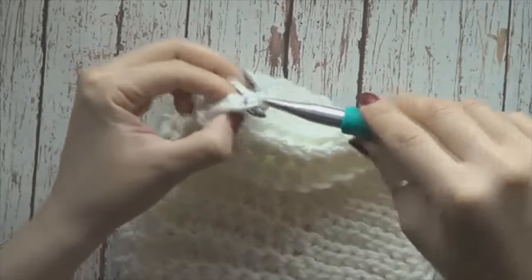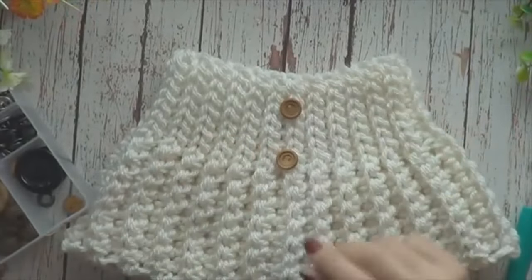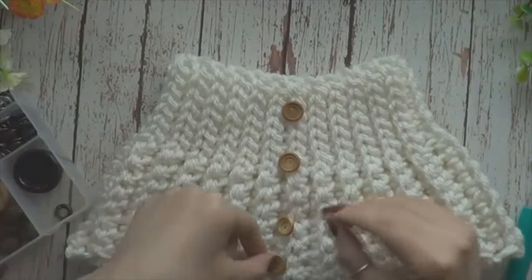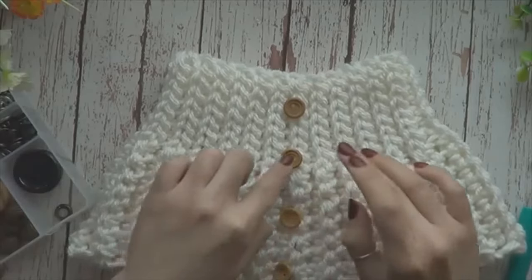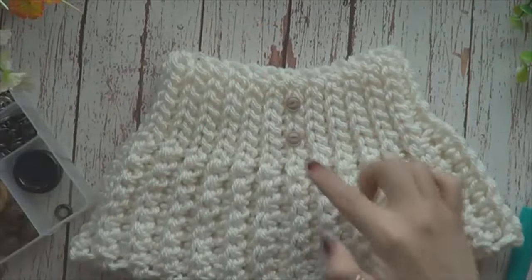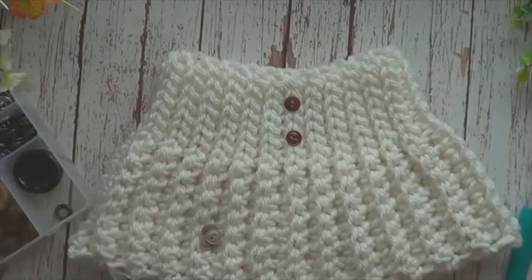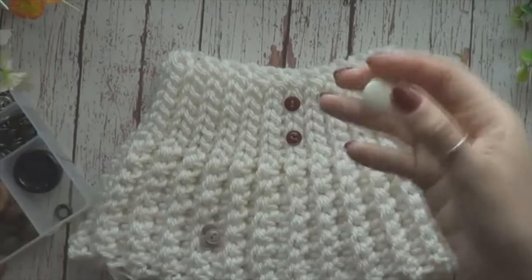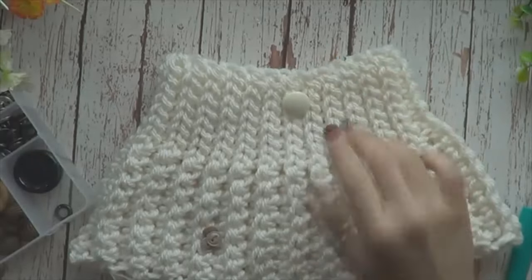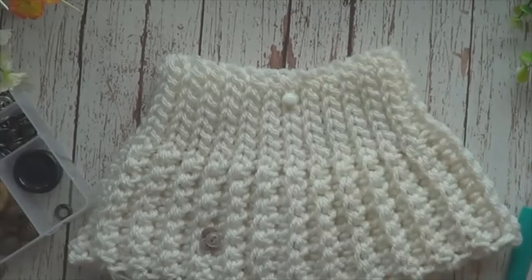Yo siempre paso dos veces el hilo para que quede un nudito más seguro. Fui por mi caja de botones y encontré que tengo estos que son de madera, que se ven bastante bonitos. Son medianos. También tengo estos que son muy pequeñitos. Esos chiquitos también se ven muy bonitos. Pudiéramos ponerlos ahí, o poner en otro color, ¿por qué no? Miren, ese es en color vino, ¡qué bonito! Tengo otros modelos más grandes y más al tono del estambre, y también más pequeño, que también le quedaría bastante bien.